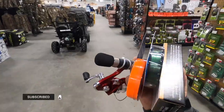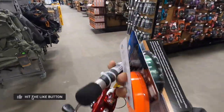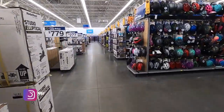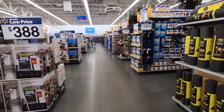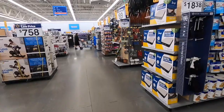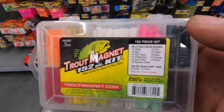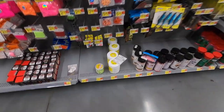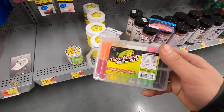We're gonna stop by Walmart and see what they have to complete our fishing gear trip. Here at the local Walmart — let's see what kind of jigs they have for our fishing setup. With the year ending I also had to renew my license. We're gonna go with this stuff right here.